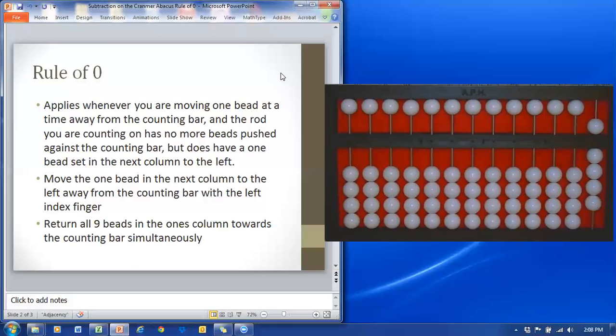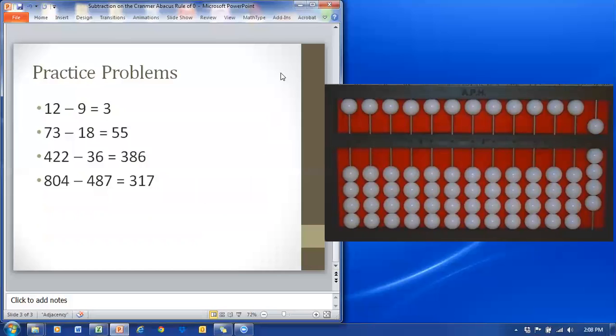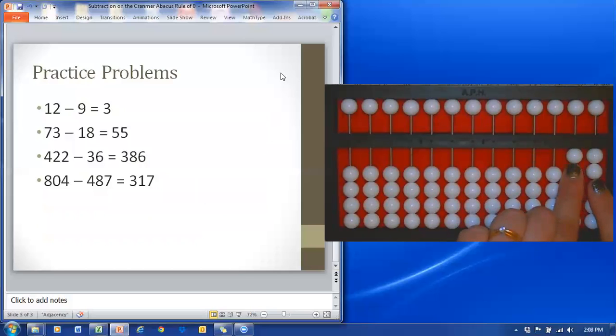Let's look at some examples of when you might want to use these. The first example is twelve minus nine. So we'll set twelve on the abacus. Let's use good finger placement here — my left index finger is in the tens column and my right index finger is in the ones column.